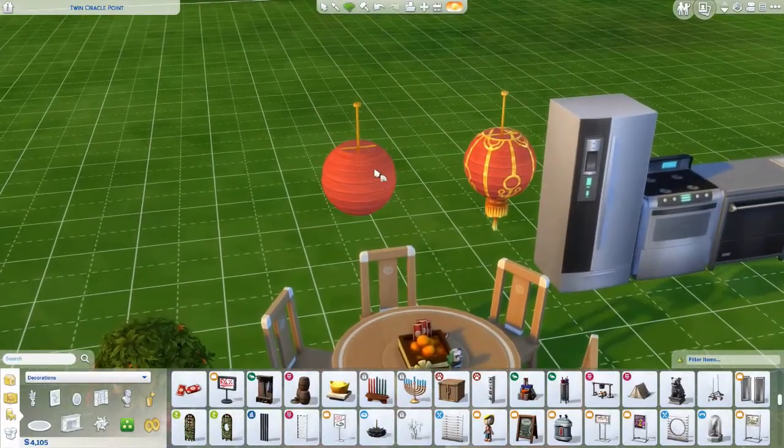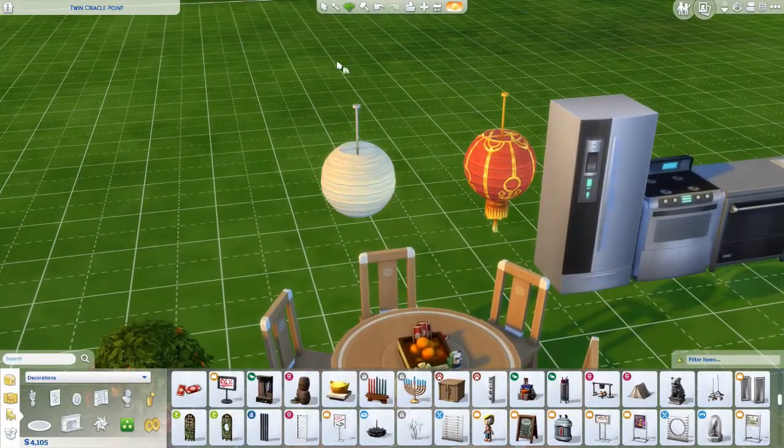This is the original lantern — I'm sure if you have The Sims, you've seen this color. But they added a color to it, and when I watched the live stream I was like, they added a color? Yes! They added a color to an existing thing. Honestly, if you can add colors, why don't you add colors to things that need more colors? Just a little tidbit.